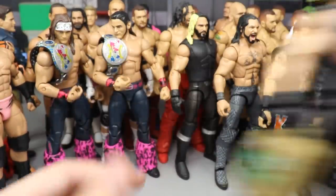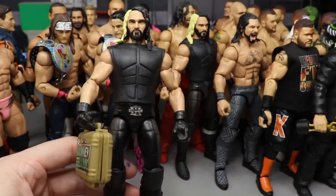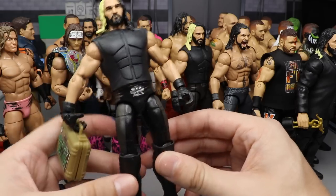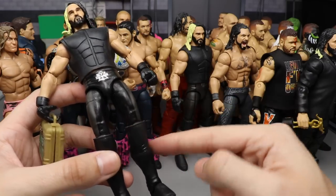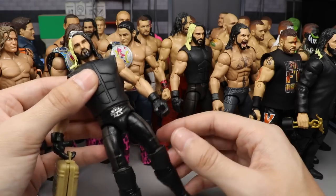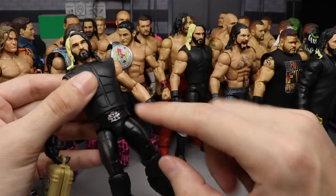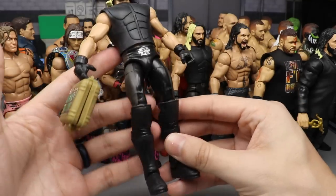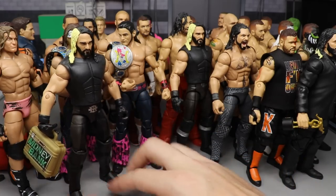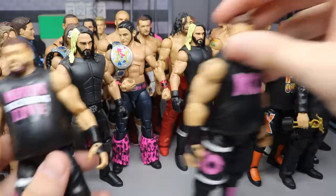Number 23 — we have another 2014 Rollins, this one the Elite 37. All of the inner gray detail on the crotch, legs, and top parts of the knee pads is painted in black to give him the look he had in late 2014, when he started rocking the SR logo with everything in the middle in black and gray details on the sides. It turned out clean — it looks like a Mattel-made product.